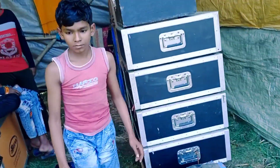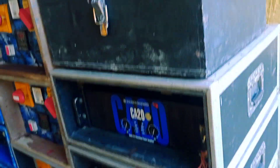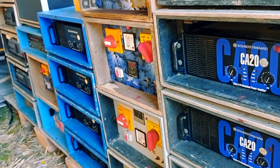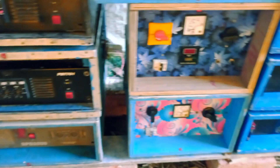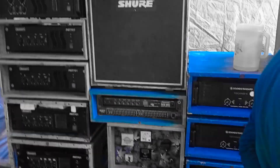The machine set up. How do your machine set up? You can see this. The machine set up. Okay.